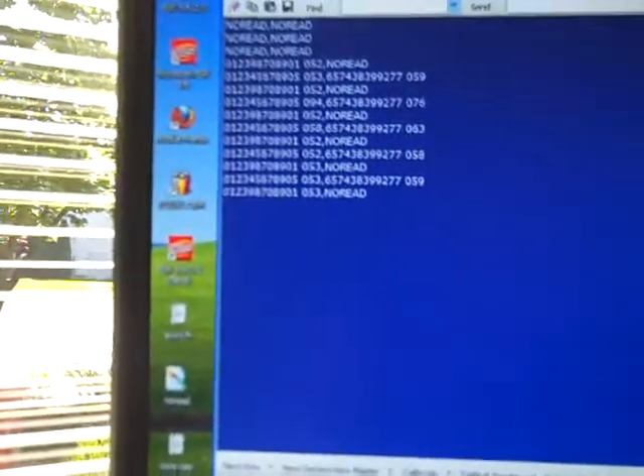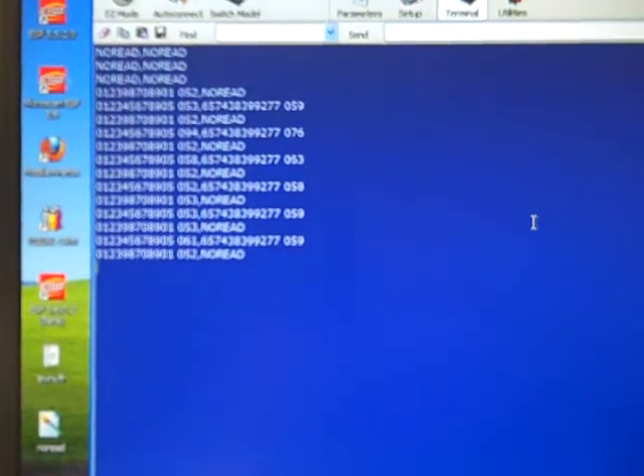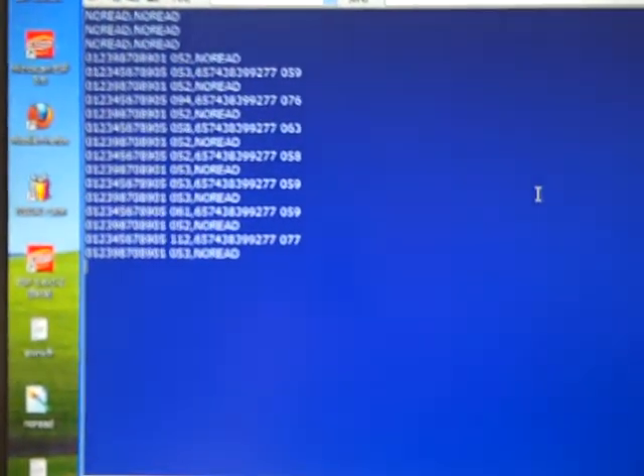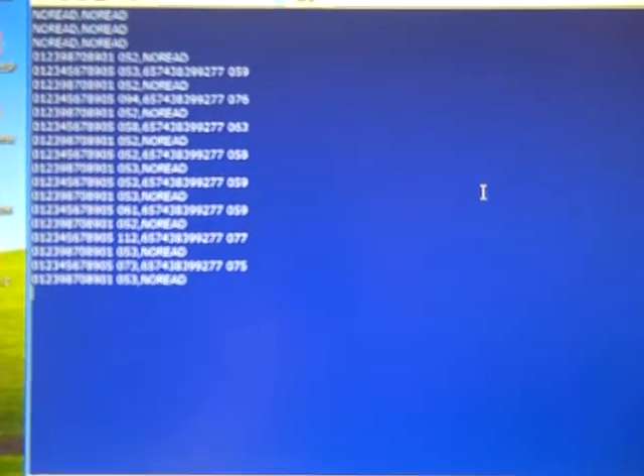You will see there were several no reads as I was moving the belt, but since then every decode has been captured. The one with the no read message, of course, is the single barcode by itself since we're looking multi-symbol.